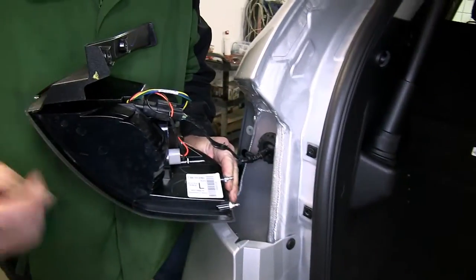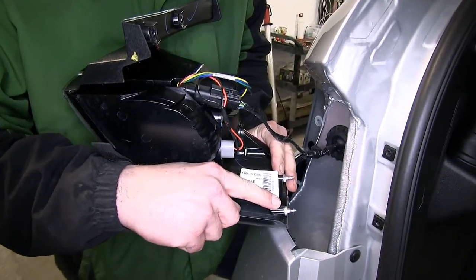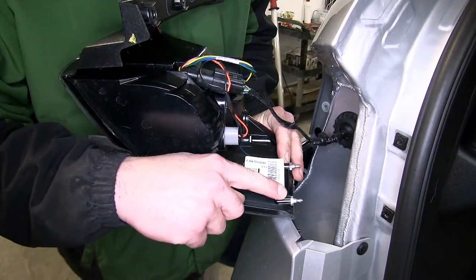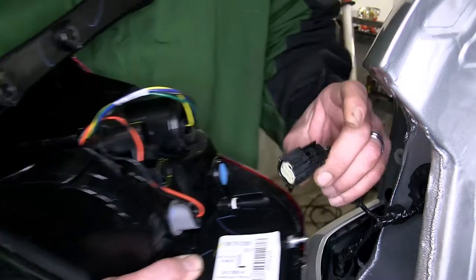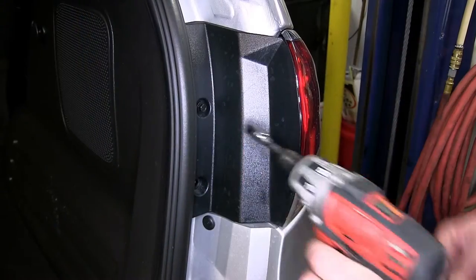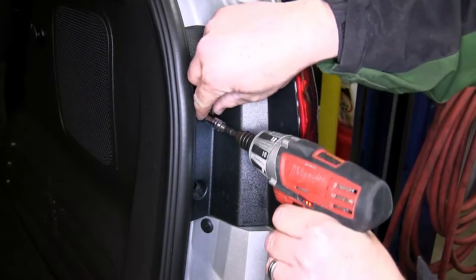We'll be careful not to break the alignment tabs underneath. Next, we'll press on the wiring connector lock so that we can remove the wiring harness from the back of the tail light assembly. We'll set the tail light assembly aside. Now we'll go ahead and repeat the same process on the other side.